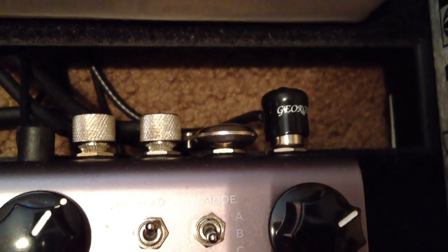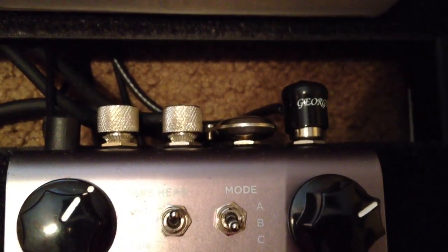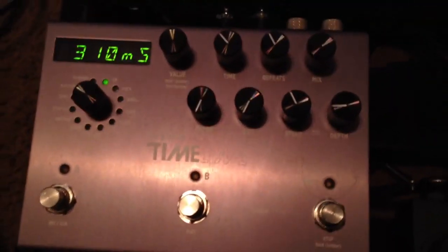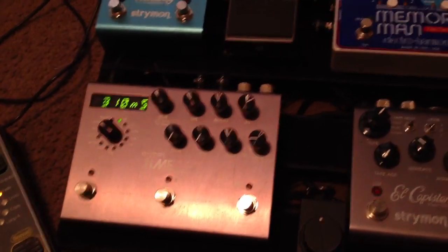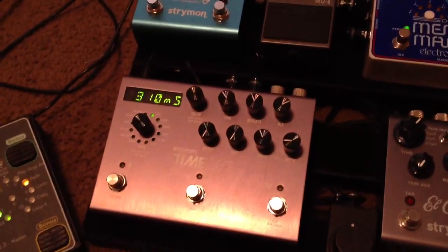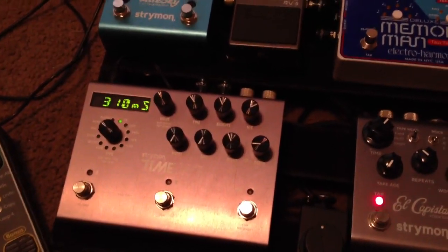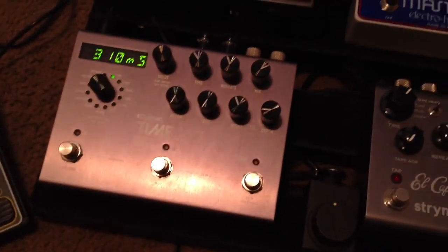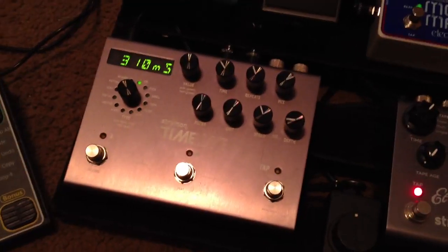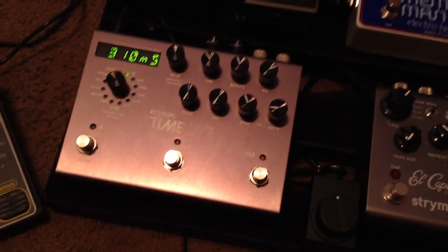You can see the mono input on the right with the George L, the second one is the expression knob, and then the stereo out. From there we go into the Timeline — I've had this for a couple weeks now, still playing with it honestly. I've found some really good sounds. I really like the reverse mode a lot, and one of my big things was to make sure it had a good ping pong setting, which I was able to get in the dual mode. I'm thinking about turning the Ernie Ball into an expression pedal for the Timeline once I get my Goodrich fixed.